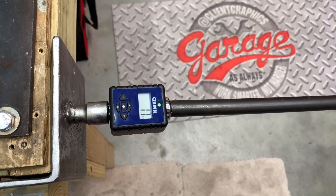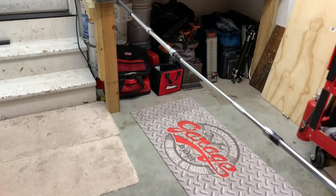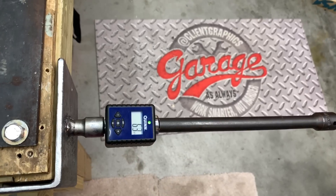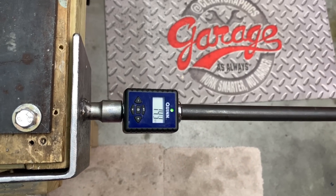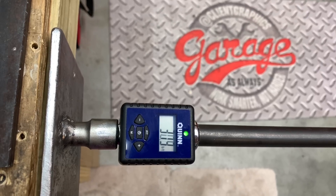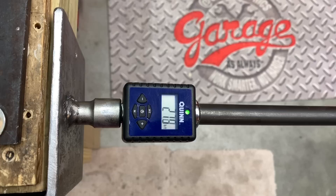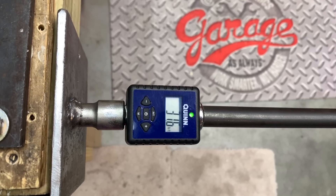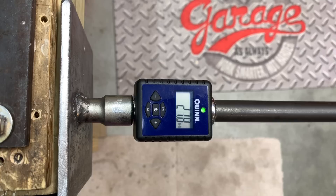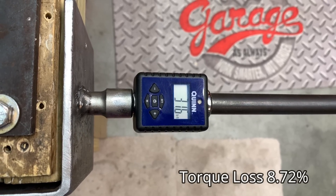That's something you could correct by bumping up the torque wrench setting. Now we're adding a brace to that 88-inch extension — again with the three-eighths to half-inch adapter — to see if it provides more stability and consistency. The first reading comes in slightly better at 32.1 foot pounds, but not that much better than without a brace. Either way, you don't want to try this at home. We ended up at about 8.72% under our baseline — still a torque loss.